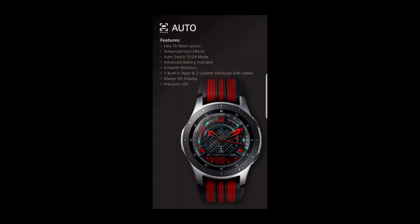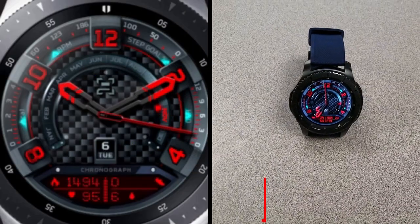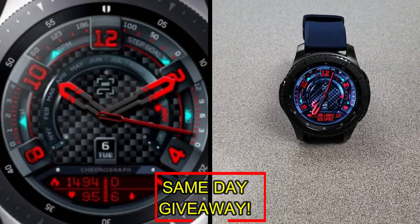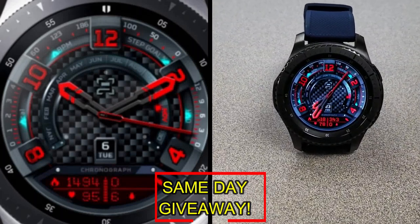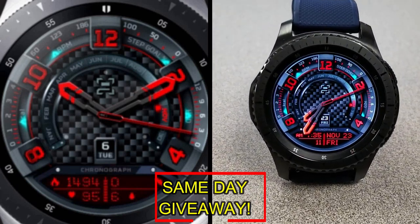If you want more information on the watch face reviewed today, simply do a search in the Galaxy App Store under the name of this face. Full details are also in the video description. I'm giving away a free coupon — one going to a random lucky viewer that comments here, and the other to a random registered user on mygalaxywatch.com. You essentially have two chances to win, but remember you have to be a registered user to participate, so make sure you sign up. Good luck to everyone, and I'll catch you in the next episode.